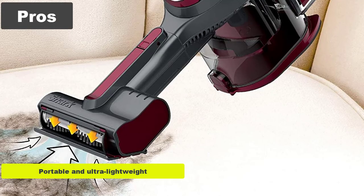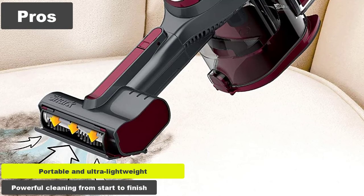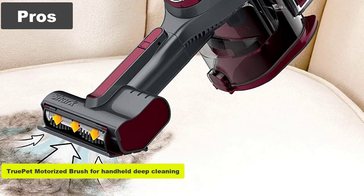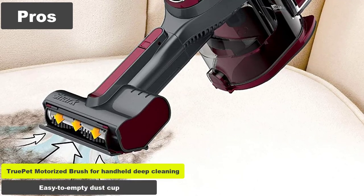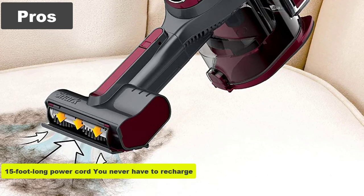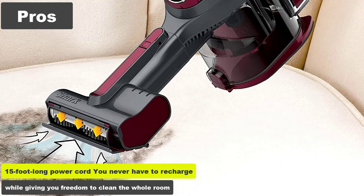Pros. Portable and ultra-lightweight. Powerful cleaning from start to finish. TruePet motorized brush for handheld deep cleaning. Easy to empty dust cup. 15-foot-long power cord — you never have to recharge while giving you freedom to clean the whole room.